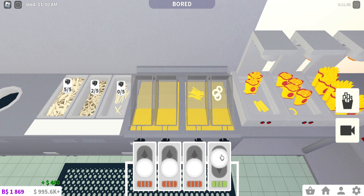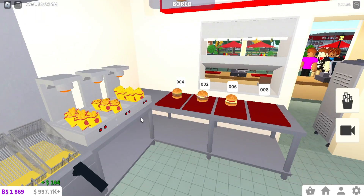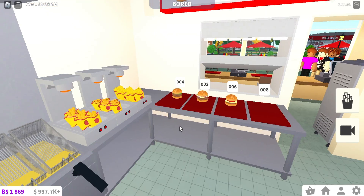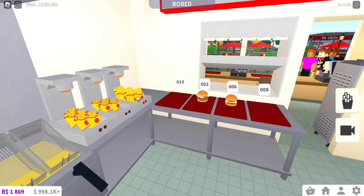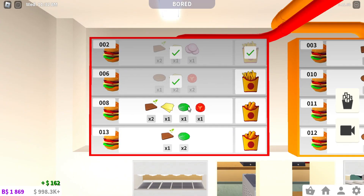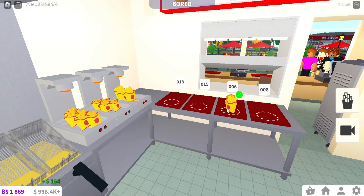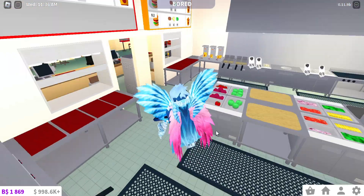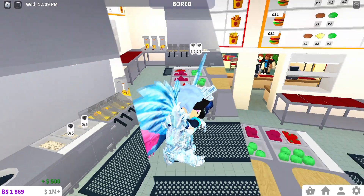Now let's assemble the tray. Order zero-zero-four: once this, once this, curly fries. Zero-zero-two: once normal fries. Zero-zero-six: normal fries too. This is actually pretty nice and fun — maybe I'll work a little bit more in Bloxy Burger.